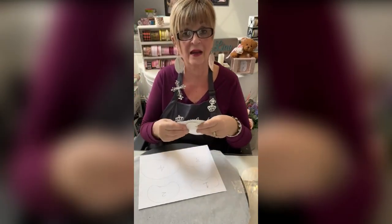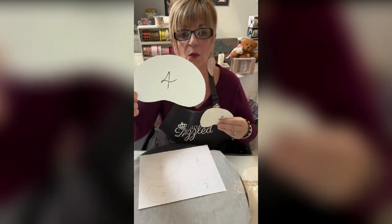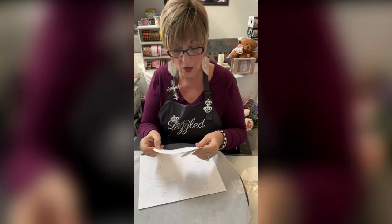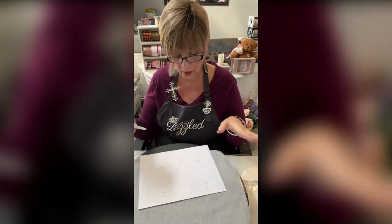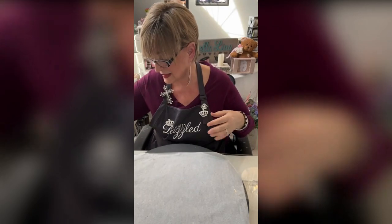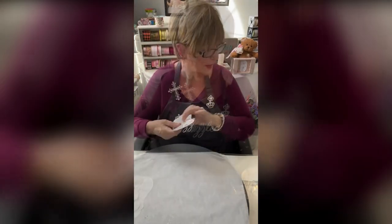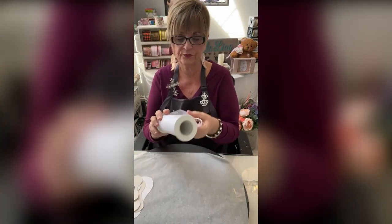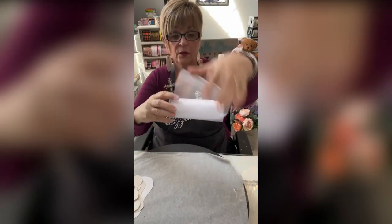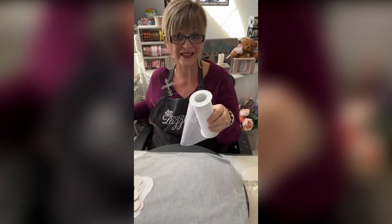I cut them out of cardstock because it's easier with cardstock. One flower I'm doing with just three of them and another flower I'm doing with four of them. After you cut these out, you're going to need these for the palm. I'm doing these with this acetate — it comes on a roll, clear, sheer fabric. You can get it at Hobby Lobby. Any craft store sells it.